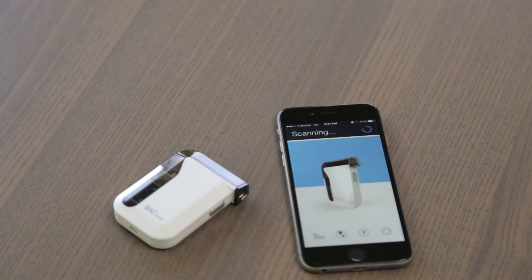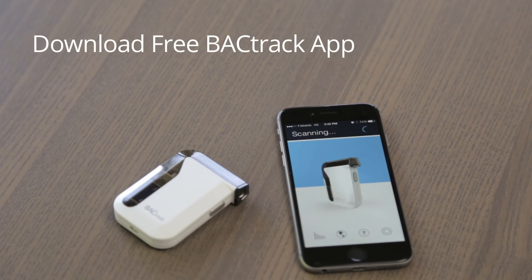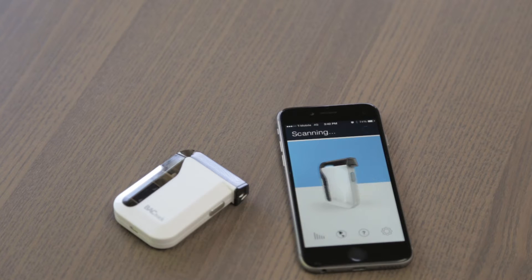BACtrack Mobile is extremely easy to use. Here's a quick overview of how it works. First, you need to download the BACtrack app from either iTunes or Google Play. Second, you need to make sure Bluetooth is enabled on your device. Once you've taken care of those two things, you're seconds away from testing your BAC.